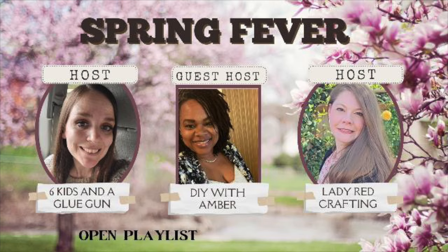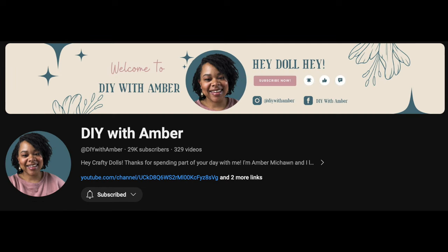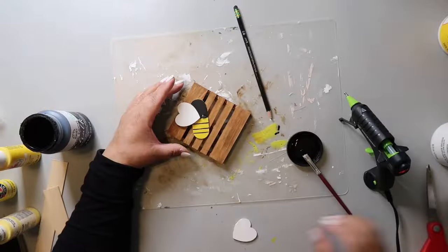Hey y'all and welcome to my craft room! Today I'm bringing you four, maybe five spring and Easter themed crafts. They're part of an open playlist called Spring Fever, hosted by Six Kids and a Glue Gun, Lady Red Crafting, with guest host DIY with Amber. I'll have links to their channels and the playlist in the description box below. On this channel I love to share easy DIYs and budget home decor — my name is Lisa and this is Our Gray House.